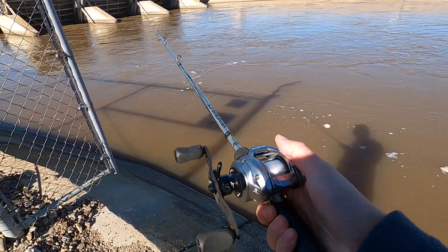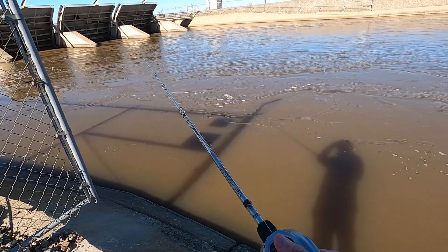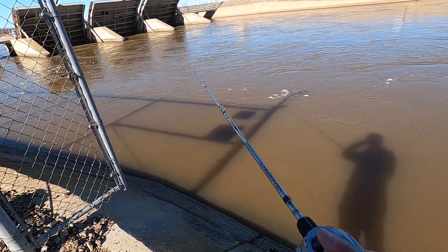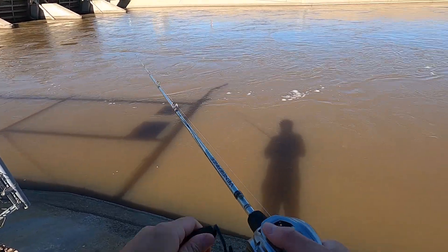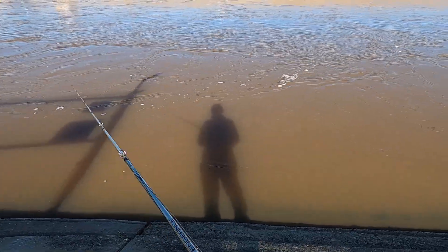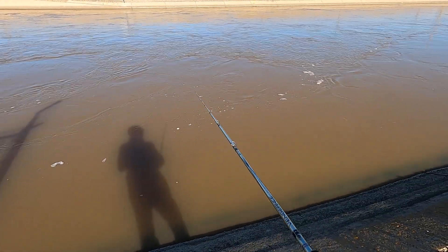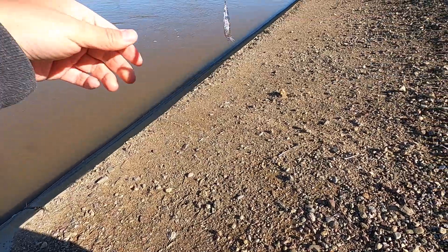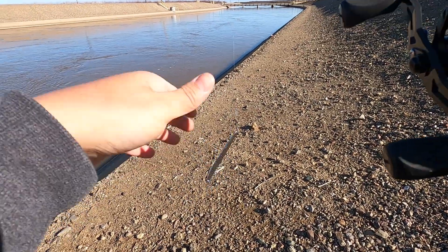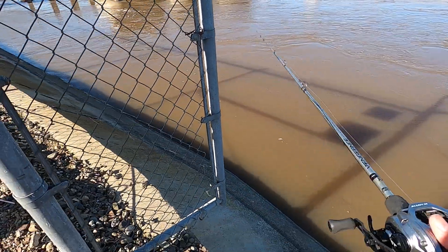So far I'm really liking the reel — it's really light and really smooth. I haven't had a smooth reel in such a long time; all my reels are super old. Last thing I'll be throwing is this spoon. Haven't got any bites — fishing has been really slow. If I catch anything today I'm going to be very surprised.